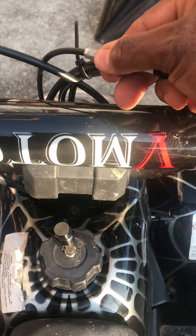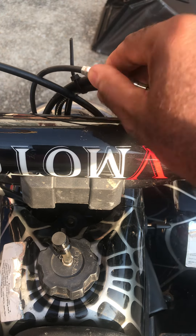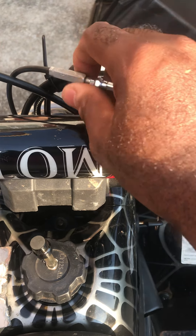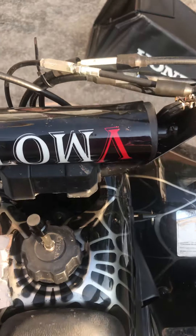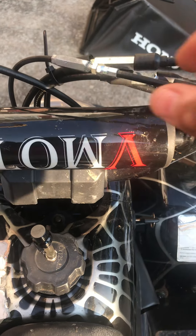Meaning that you turn it towards you — this way. Look at my hand, coming towards you. You'll have to reverse it outward. So I'm going to show it to you. See right now the bike has power.